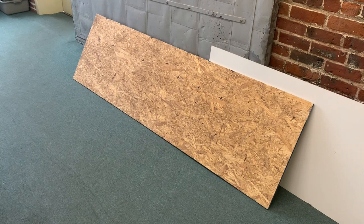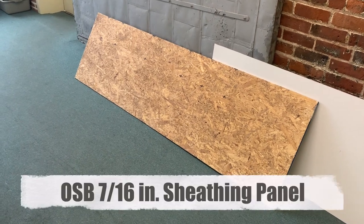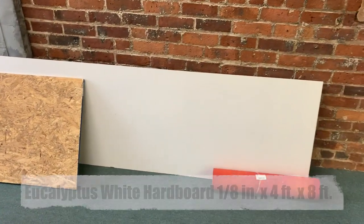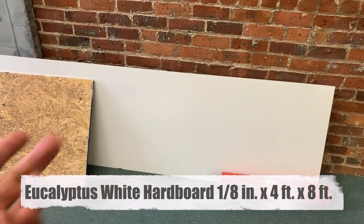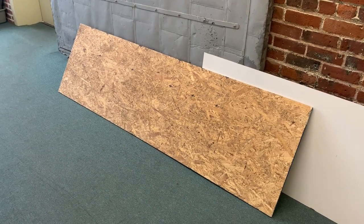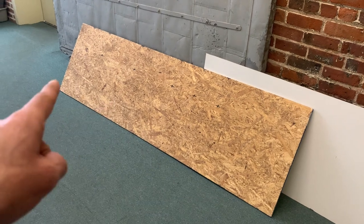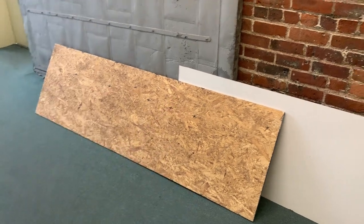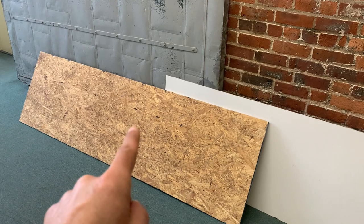I'm going to build a slide board, which is something that speed skaters and hockey players train on. I went to Home Depot and bought a 4x8 sheet of OSB — like a particle board — and a 4x8 sheet of melamine, which is like a white board. They cut it for me; Home Depot gives you 3 cuts for free and I just needed 2. This is 7 feet long — I had a foot cut off and it's 2 feet wide, so half the total board.